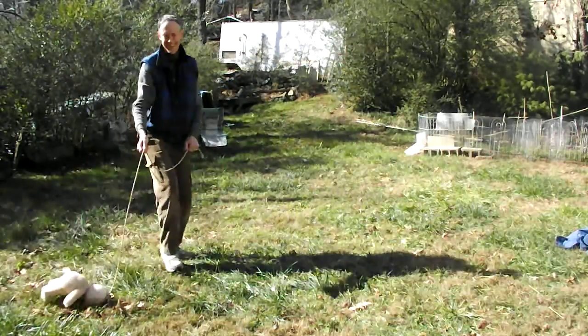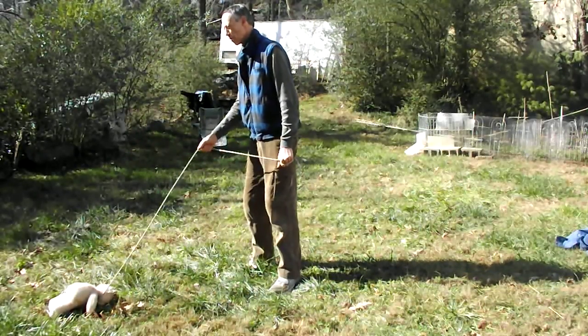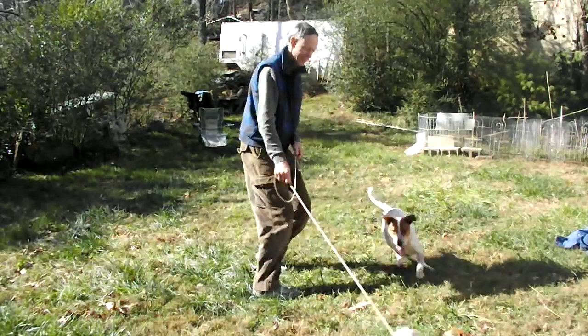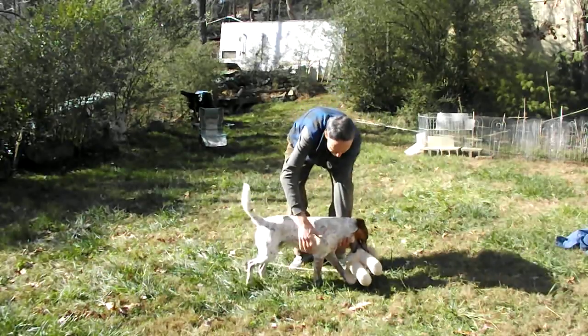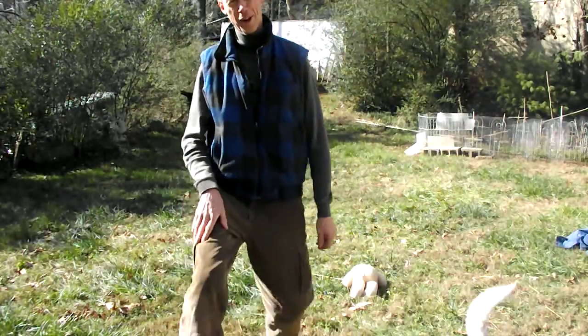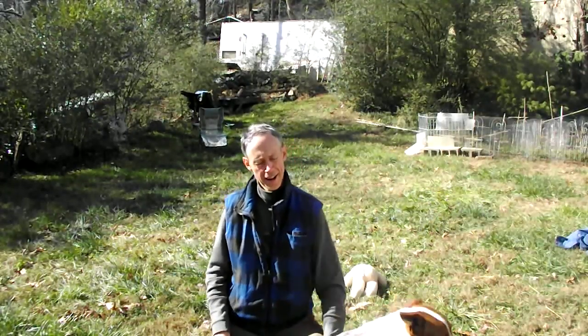You're getting tired, aren't you? Alright, one more. Good boy. One more time. I like to try to always end on a note of success. I think he's ready for some more water — the tongue is hanging out. He's gotten some really good exercise.